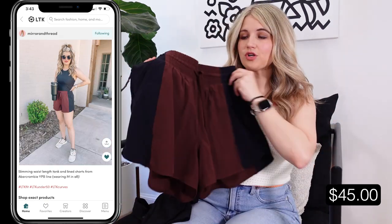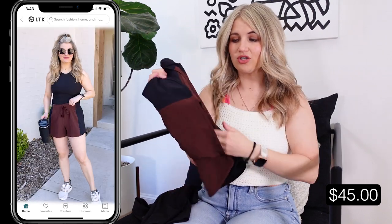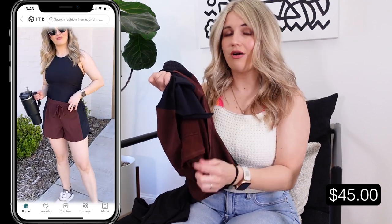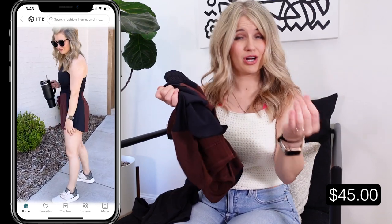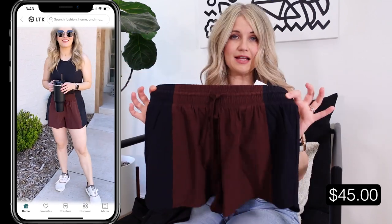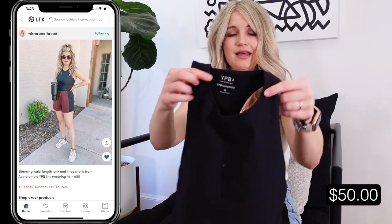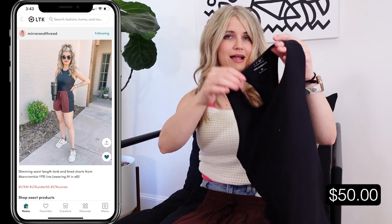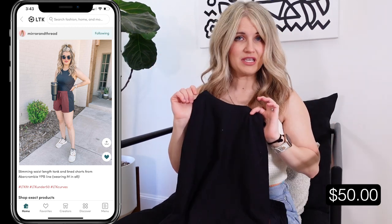I've shared these shorts before — similar fit to the green pair except these are lined. If you want them for a workout or you're a runner, I recommend getting them with a liner or biker short; they're a little more comfortable for an actual workout. Such a flattering fit. They also have a waist-length tank in black — the tan one was square neck but this one is a higher neckline and racerback in the back. I've got the medium in both.